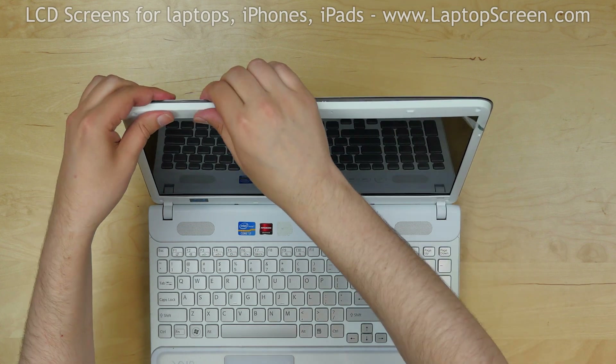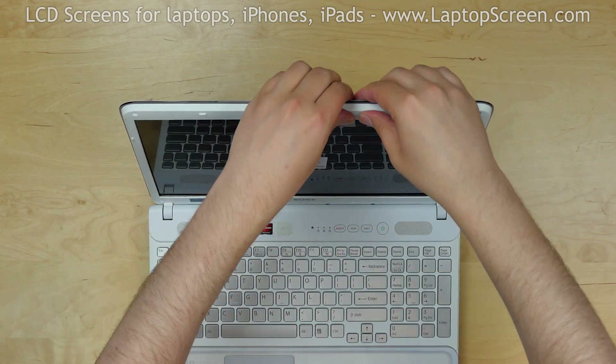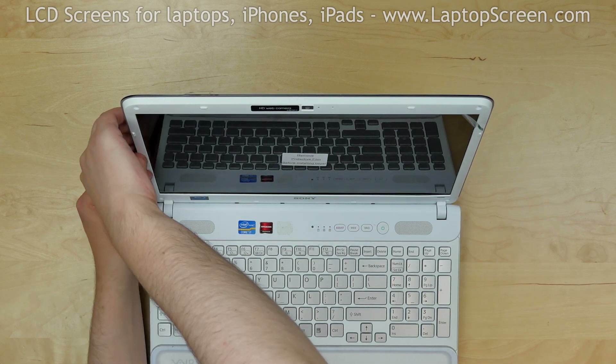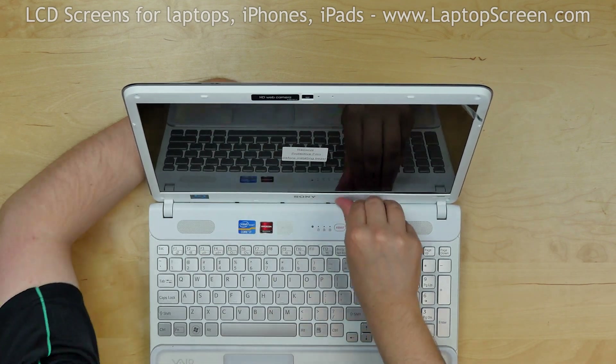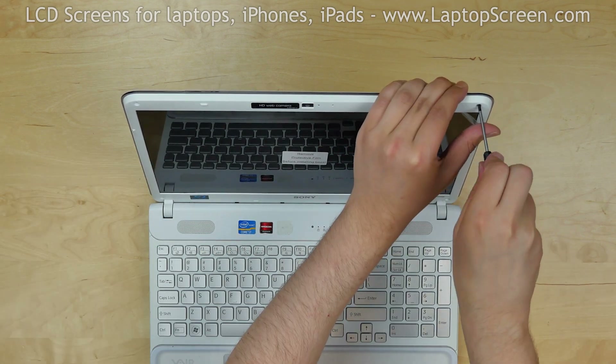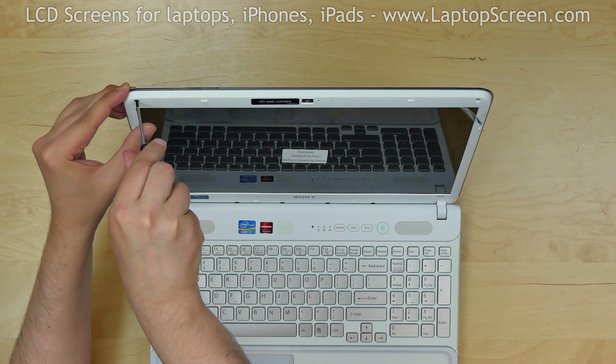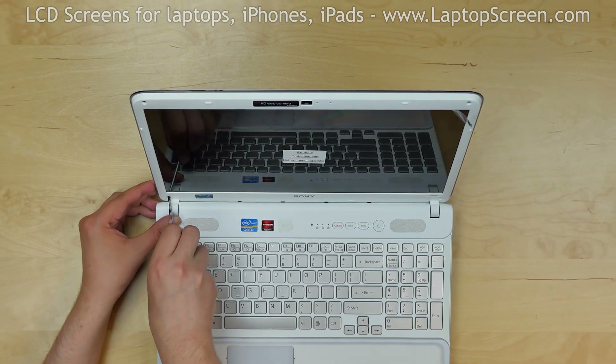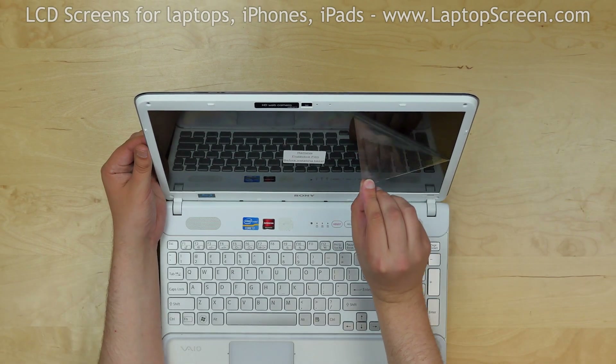Start replacing the bezel. Go around the perimeter snapping tabs back in place. Replace the four Phillips screws securing the bezel, one in each corner. Remove the protective film.